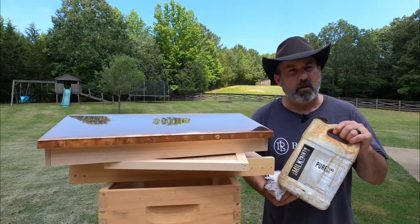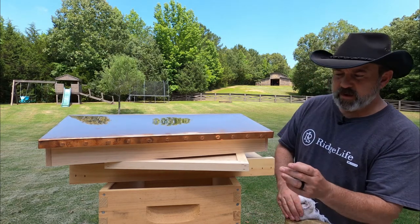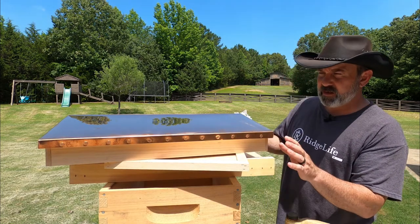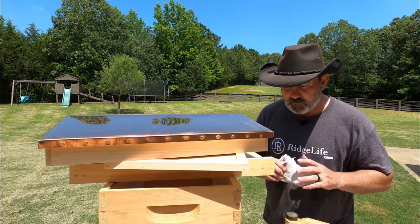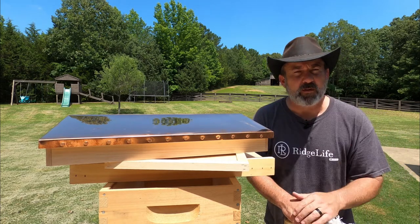We're going to apply pure tung oil to our hive bodies here. We've got a couple deeps, a bottom board, an inner cover, and a beautiful copper top cover. Isn't this just gorgeous? The way it shines in the sun, it's going to be beautiful. We're going to get two coats on here — we'll do one right now, let it set, and then do another one.